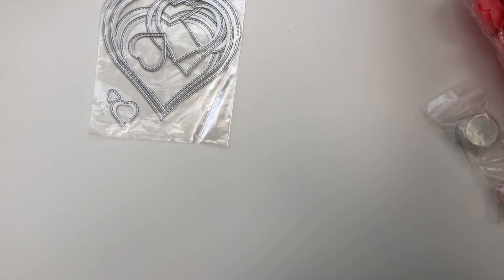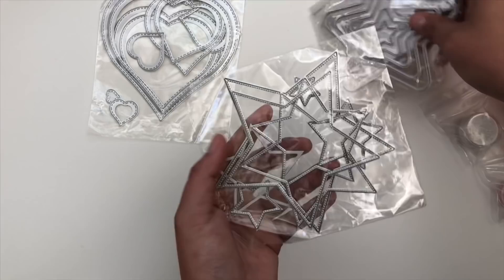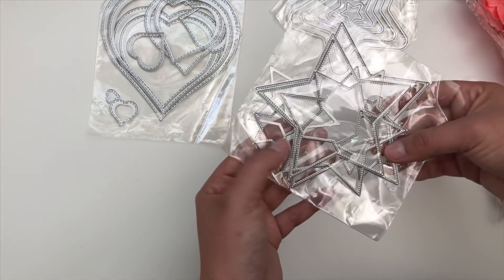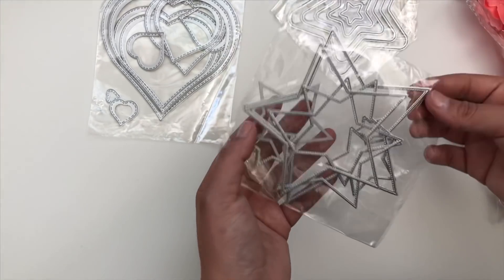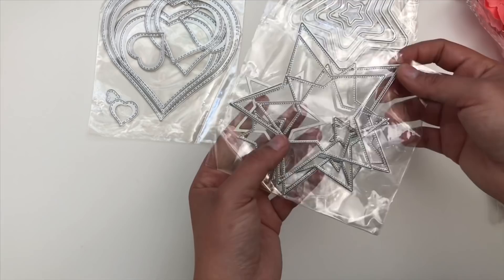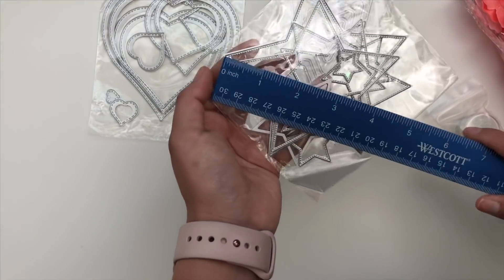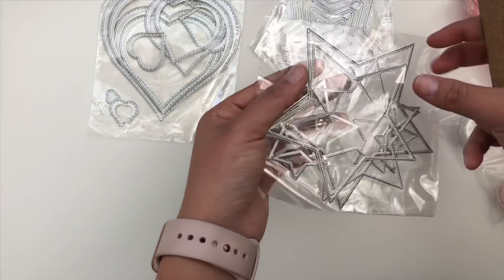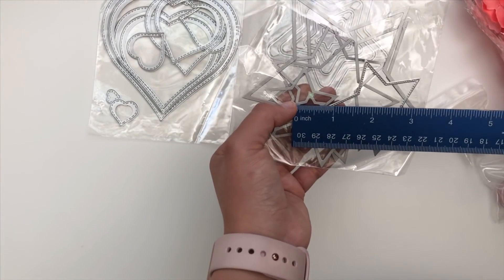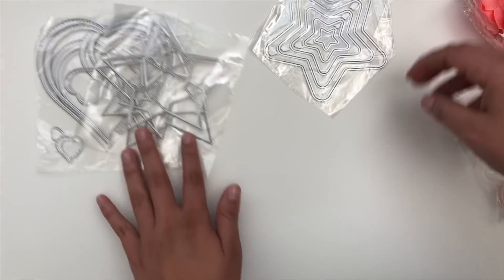And then I've got a few more nesting dies. I got two stars — two different types. This one comes with eight. It's really cool. If you follow me on Instagram, you saw that I recently created some shaker stars using these, and it is also stitched on the inside. The biggest star comes out to about four and a half inches, and the smallest one is probably three-fourths of an inch. Super fun to use with different types of projects.